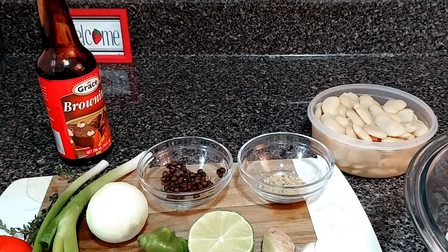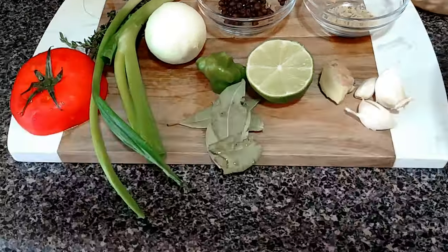With all my herbs, it's not a lot of sodium here. The only thing with sodium is the all-purpose. All of this is natural seasoning that I'm using — natural herbs.